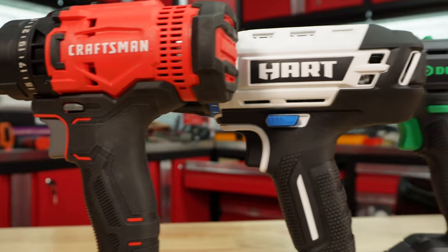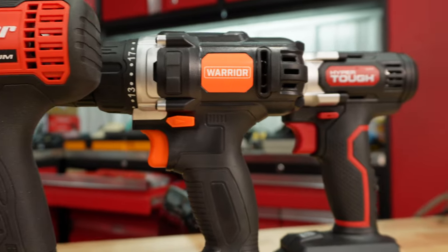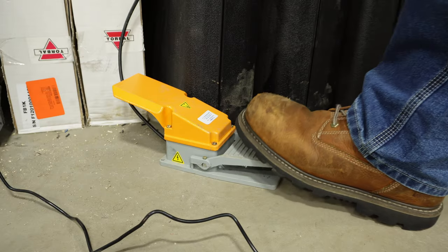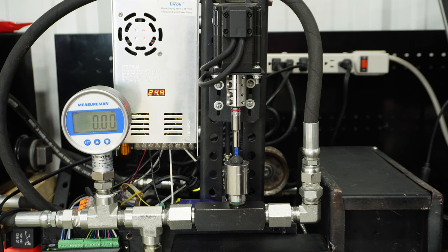Cheap drills are actually worth the money here in 2023. I'm going to throw them on the dyno and we're going to see what the output is compared to other drills, and we'll see if they can even hold up from the testing.